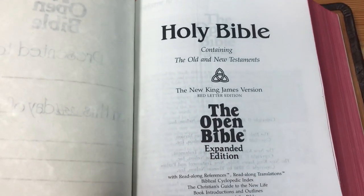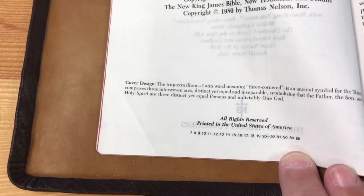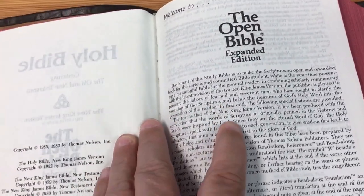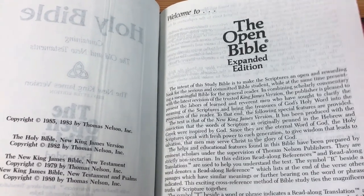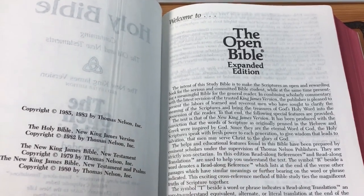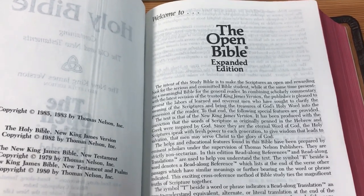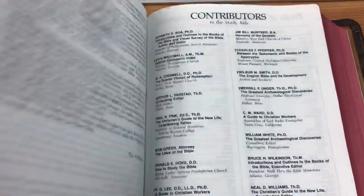Here it is, the classic expanded edition. This was printed in 1988 — seventh printing. The difference between this and my genuine leather 1985 version is the paper — this paper is a lot more absorbent. The original has slightly glossy paper so when you write on it, it doesn't bleed through, but this one does.